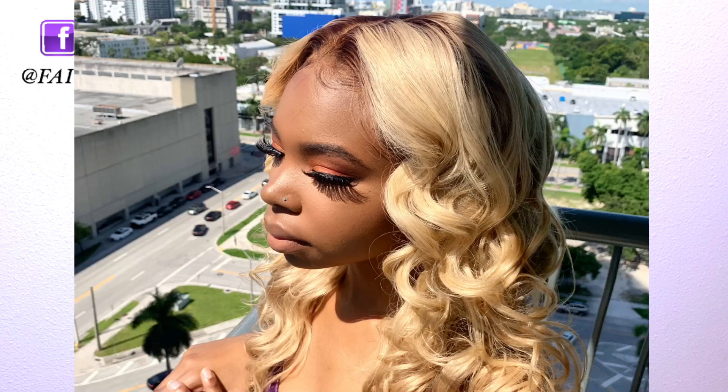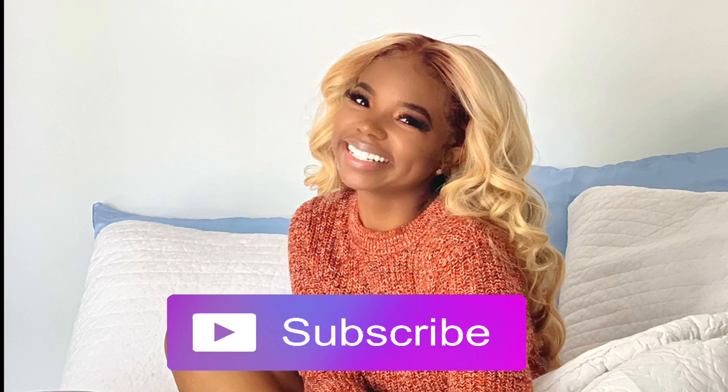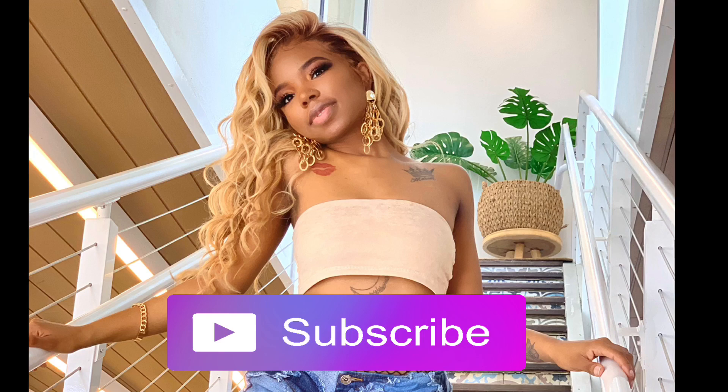If you found this tutorial informative, please hit the subscribe and like button below and stay tuned for more content every Monday. Thank you for watching, and God bless.